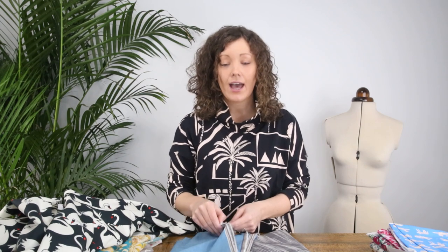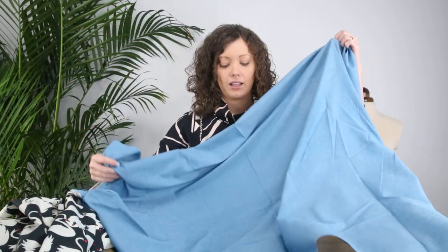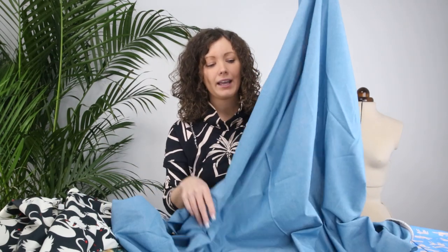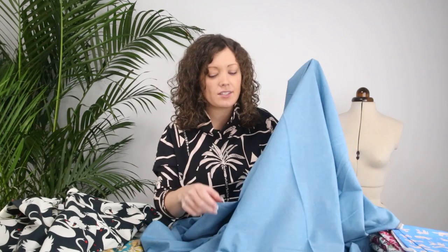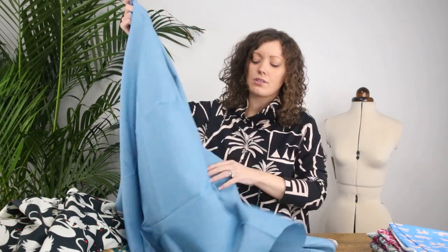Next up we have a chambray and a denim fabric. A lot of people don't realise that Art Gallery do plains in these sorts of fabrics, but as with all Art Gallery fabrics they're a really beautiful quality. This chambray is a lovely colour with a lovely weave — speckles of white coming through the blue. It's quite lightweight, as you'd expect from chambray, soft, with a little bit of structure but still a lot of drape. Perfect for shirts, shirt dresses, a shift dress, a pencil skirt, an A-line skirt, summery trousers, shorts, a lightweight casual jacket, or even jumpsuits.